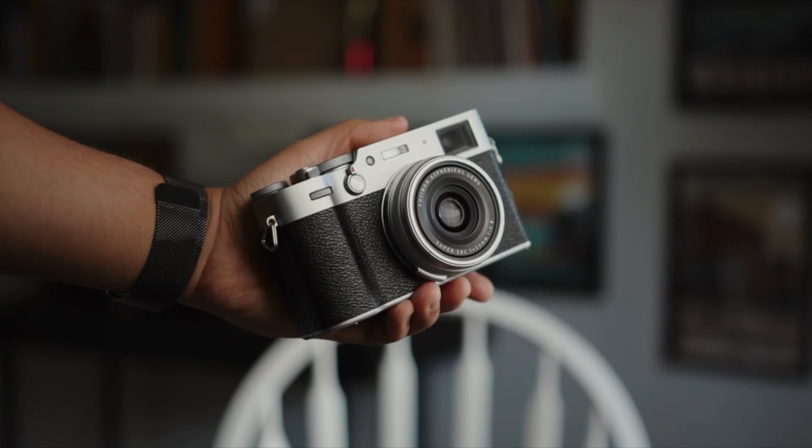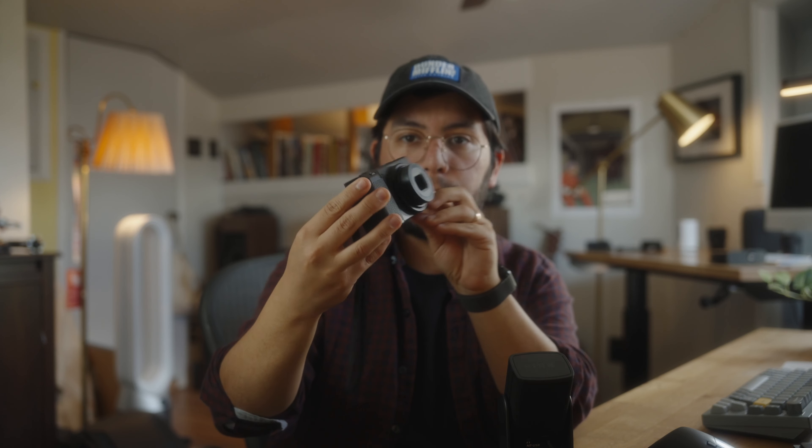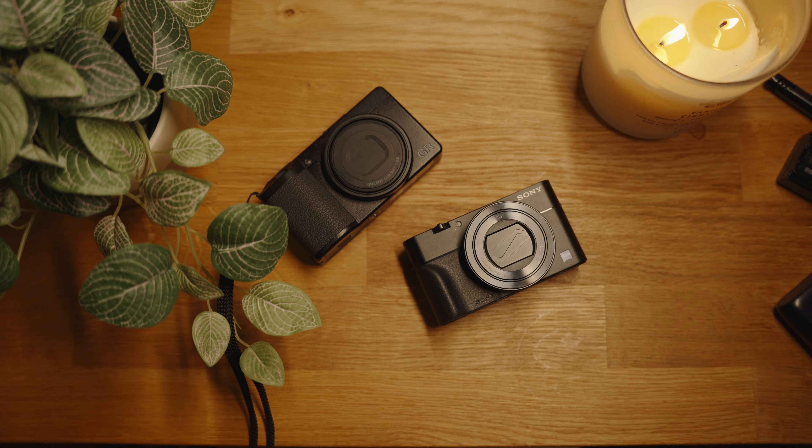One of the best things about the Ricoh GR3 is its size — it's a very small camera, even compared to the Fujifilm X100V, which is a bit bigger. Even when the lens is fully extended it's very compact. A comparable pocket-size camera is the Sony RX100 Mark V — they're very similar in size. But the key difference is the Ricoh has an APS-C sensor while the RX100 has a one-inch sensor. Images from the RX100 are more comparable to a cell phone, whereas the Ricoh is more comparable to the X100V or any APS-C camera.